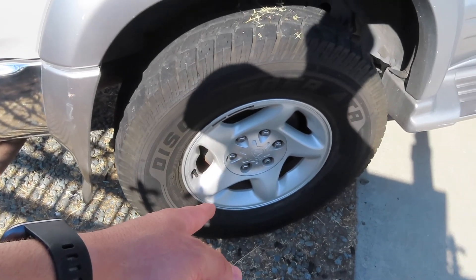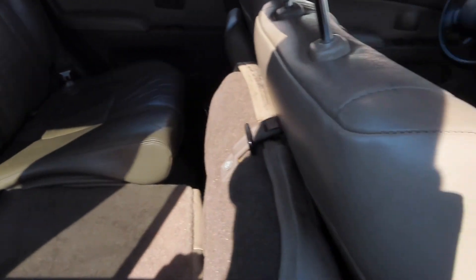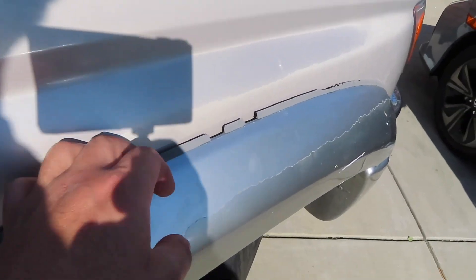I think those are Tacoma wheels on it, which I'm not really a fan of. There's some oxidation on the body, and that trim piece looks like it's gonna fly off the freeway one day — but it is what it is.